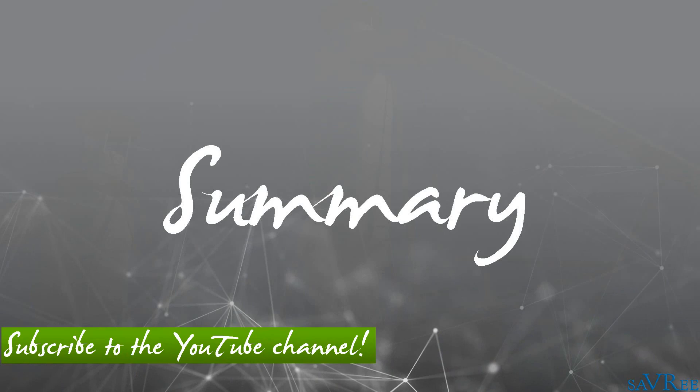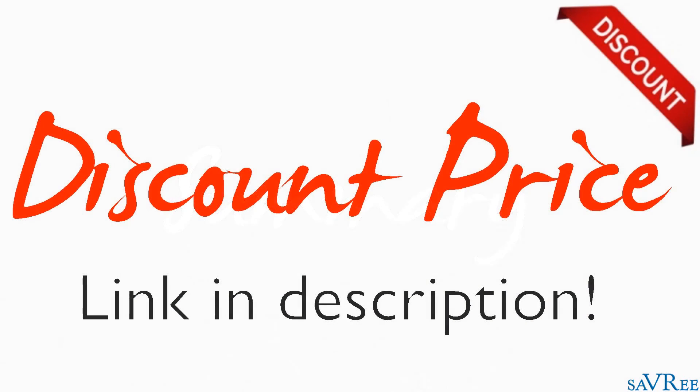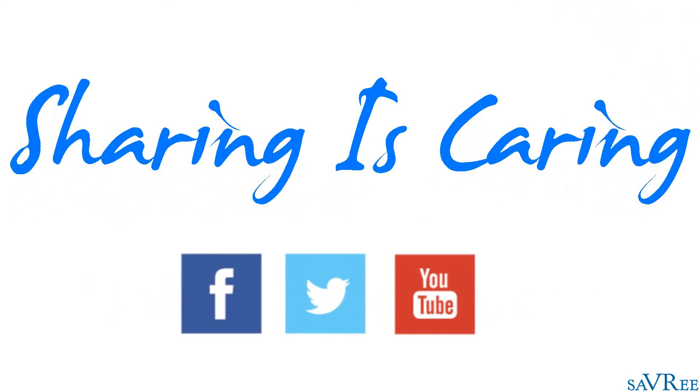If you like this video and would like to see more engineering-related tutorials, then check out some of the links in the video description area, where you'll get a special discount price for all of our engineering video courses. If you want to support the channel, please like this video or share it on social media — it really does help us out. You can also leave a comment in the comments section, and if you've got any questions, please just ask and I will try to respond within 48 hours. Thanks very much for your time.